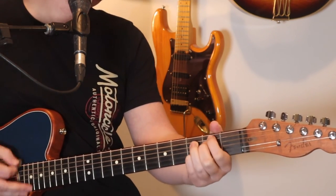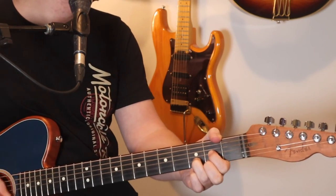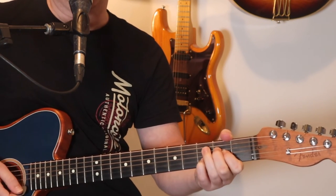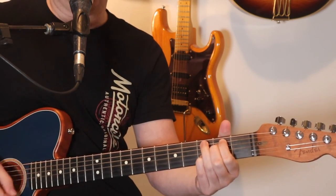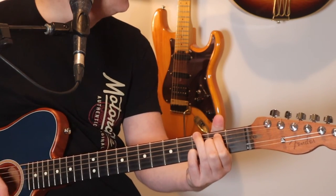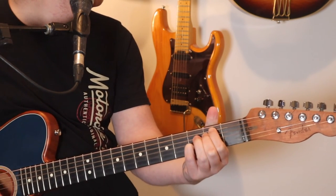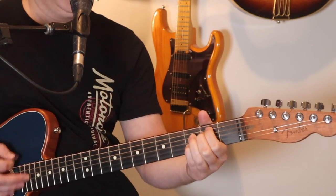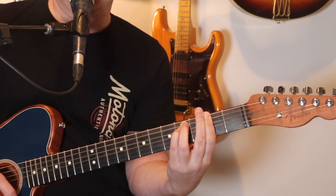A sus2 to E minor 7. It does that four times in the verses. I'm also seeing him add the little pinky on the third fret of the B string during the A chord. E minor 7 for two bars. One bar on D, one bar on A, then E minor 7. And then it ends that verse with an F minor chord, and we go into the chorus.